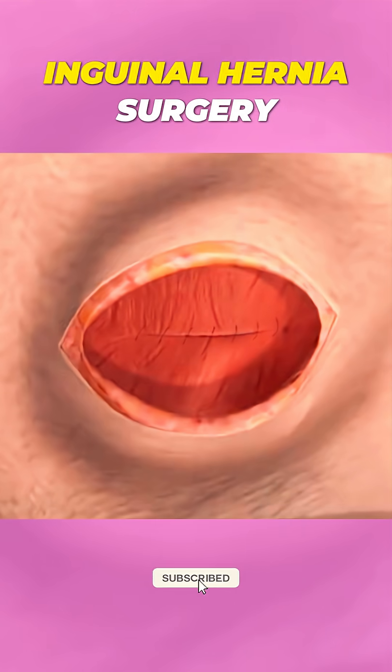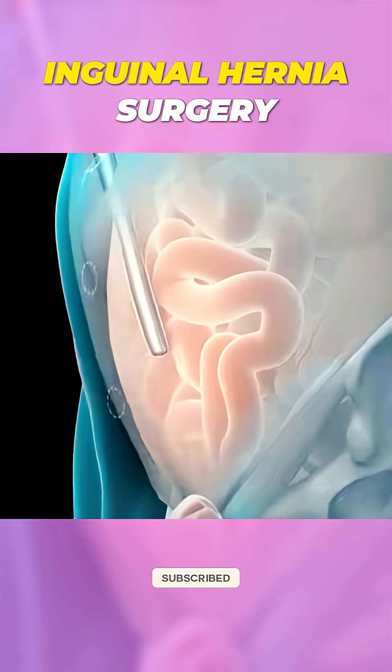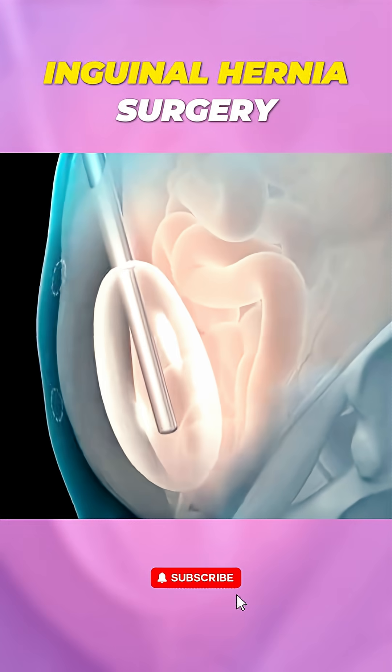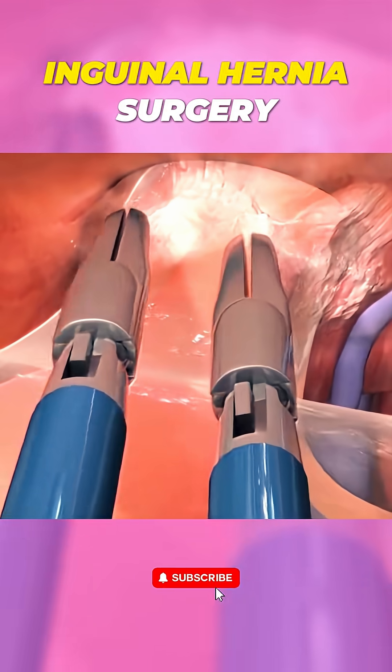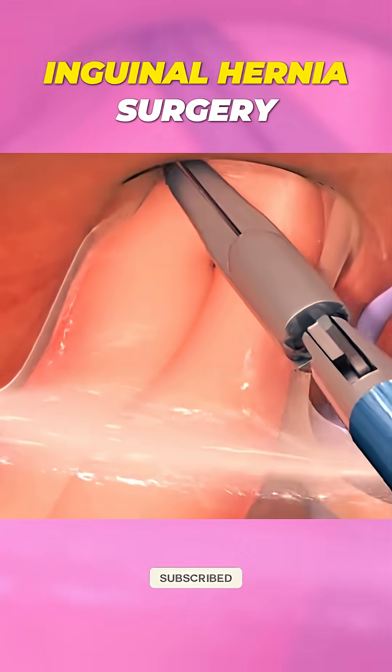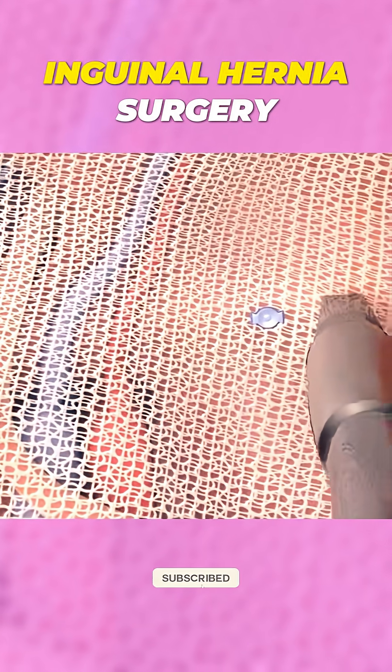The incision is then closed with stitches or staples and the procedure is complete. In laparoscopic surgery, small incisions are made in the abdomen and a tiny camera is inserted to guide the procedure. The hernia is repaired with mesh, just like in open surgery, but with less scarring and faster recovery.